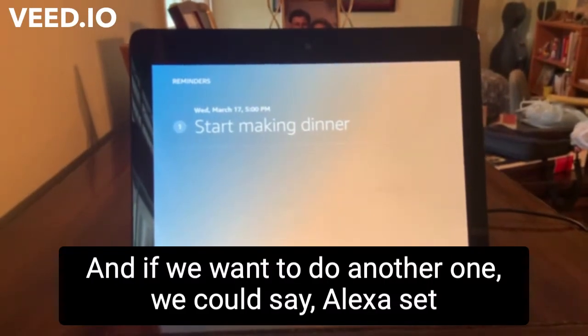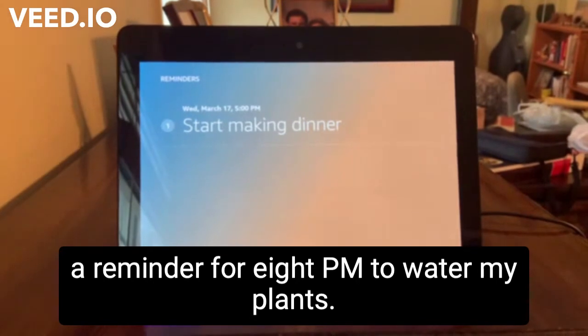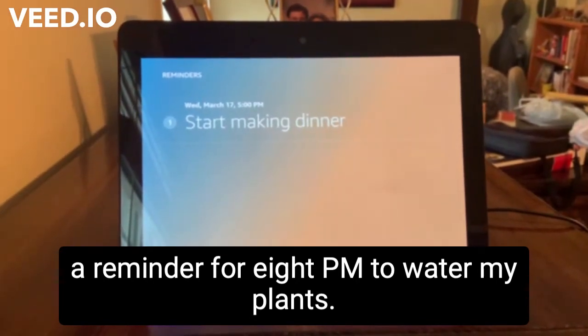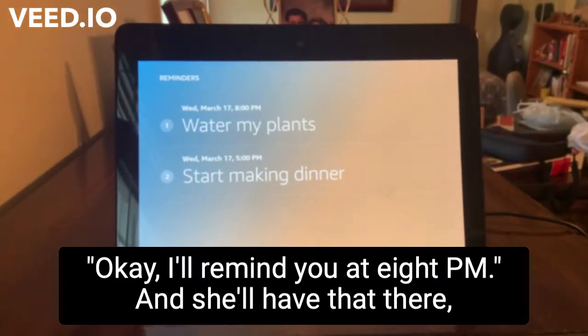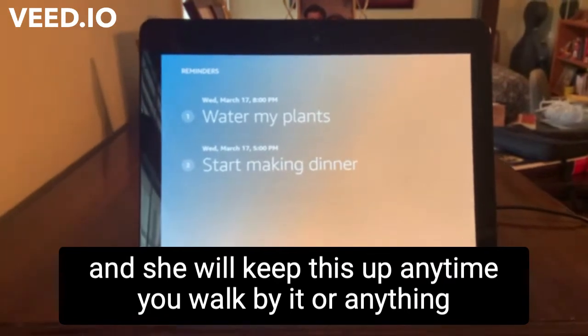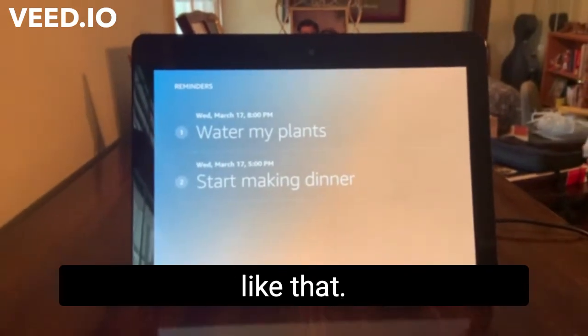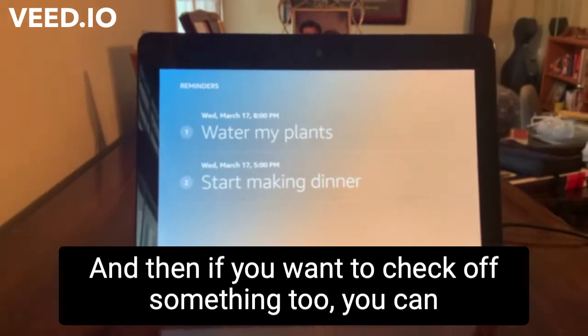And if we want to do another one, we can say, Alexa, set a reminder for 8 p.m. to water my plants. Okay, I'll remind you at 8 p.m. And she'll have that there, and she will keep this up anytime you walk by it or anything like that. So this is really helpful.